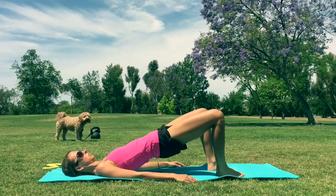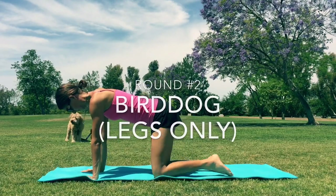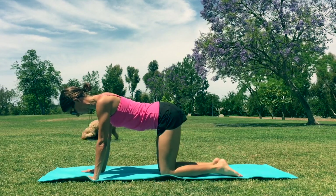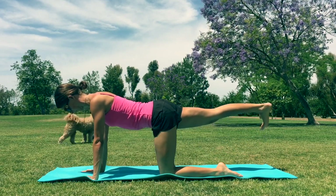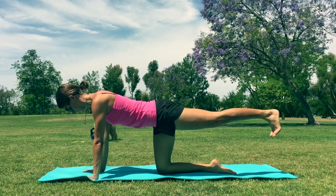Excellent. Come into a transition here. Switching over — going back on our hands and knees, getting ready for those bird dogs with legs only. So on all fours. And we're gonna kick back again with nice three to five second holds. Get good balance between your knees and your hands, just get a good stable position. You might have to lean forward or lean back — just keep finding a nice place.